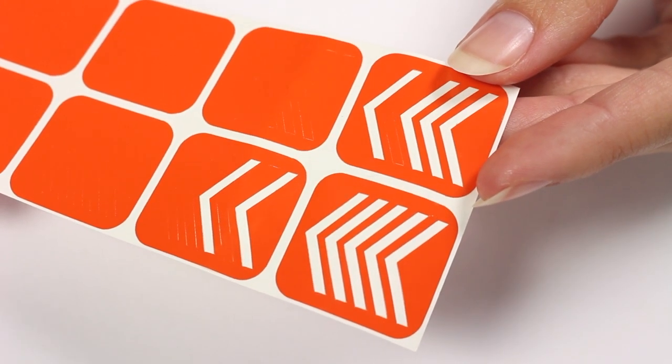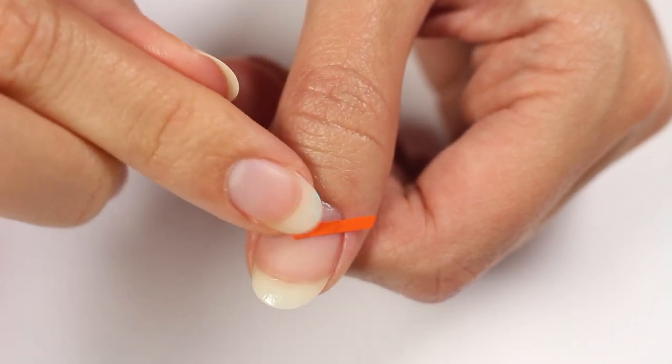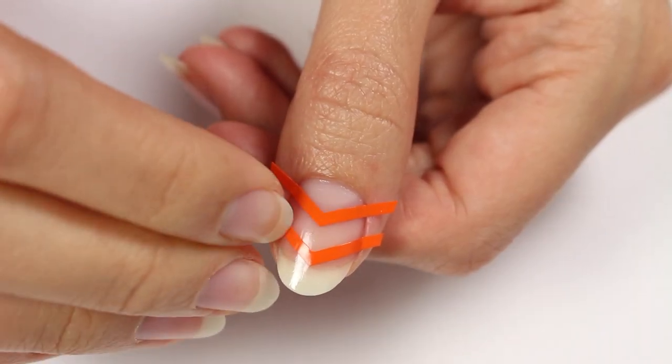For the first design I'll be doing a negative space chevron pattern. I'm gonna grab some chevron striping tape and place two pieces on my nail. Be sure to check the description for all the links to all the products used in this video.